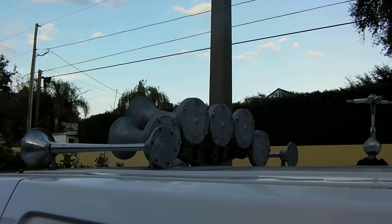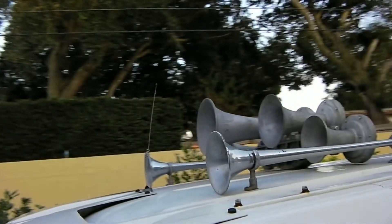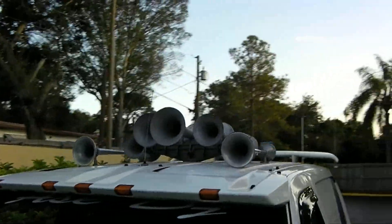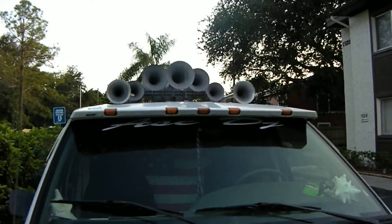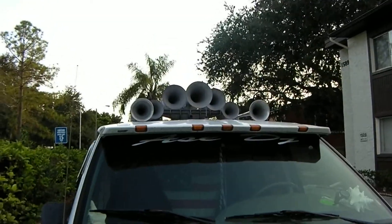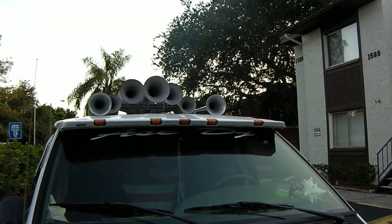I'll be making more of these videos as soon as I actually get an idea how this camera works. In the meantime, stay tuned — you'll be hearing more of those train horns.